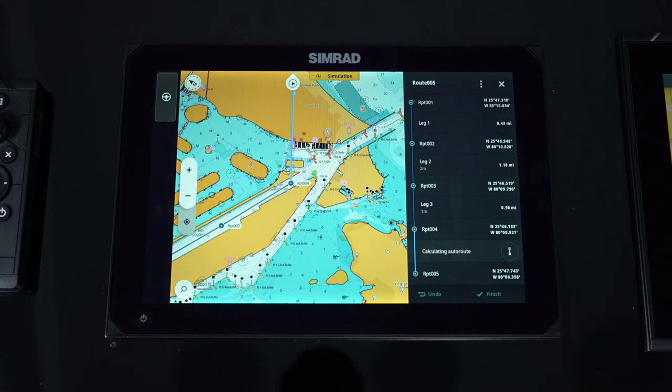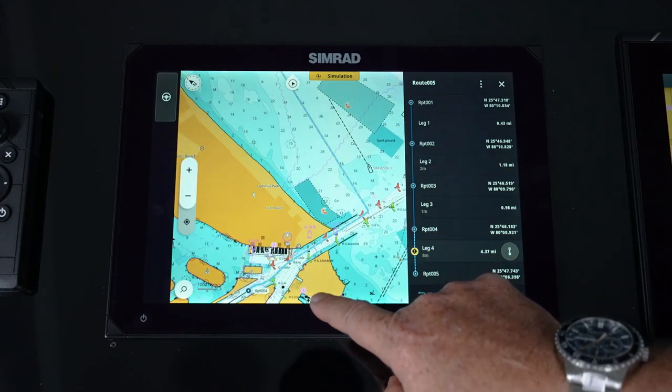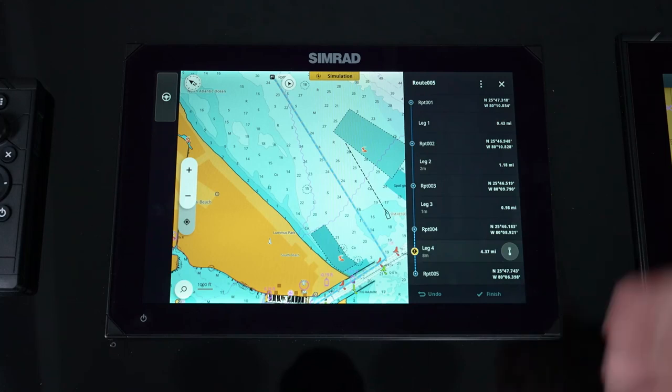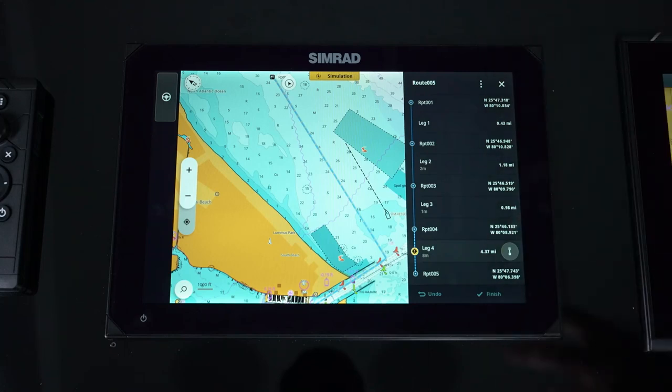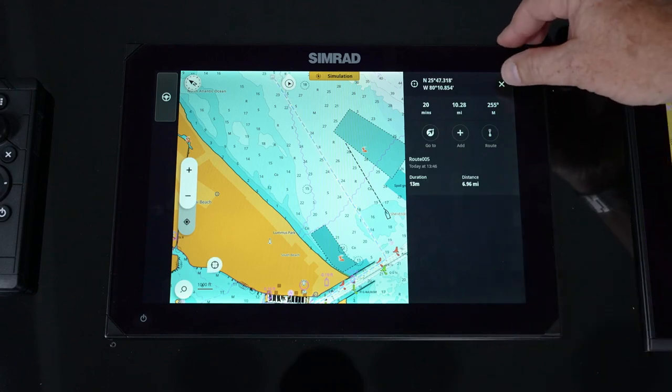If I hit that, it will actually auto route just that leg. You'll notice it's taken me out the channel and made my turn — it's no longer going across land. So we can use that feature within a manual leg. Simply hit finish and we've just added that route.